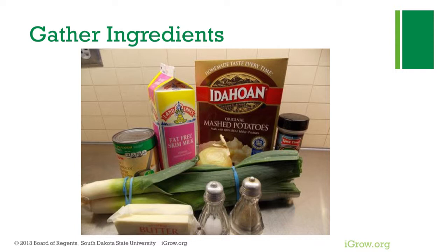Leeks are a good source of vitamin C and folate as well as vitamin A. They have a mild sweet onion flavor and pair well with potatoes. Dried potato flakes are 100% potatoes and make this soup a quick, easy, and low-fat weeknight soup.